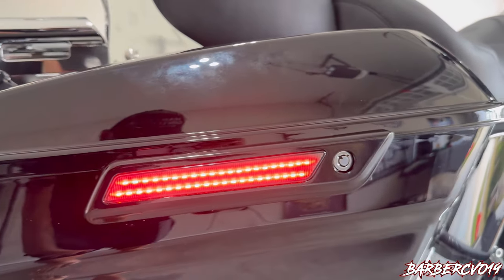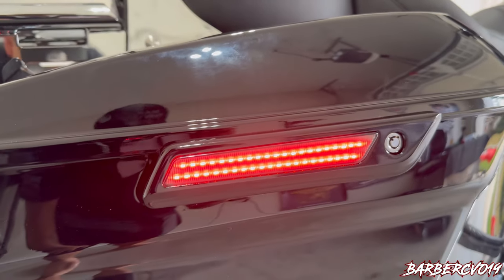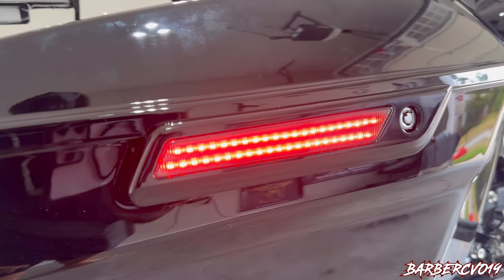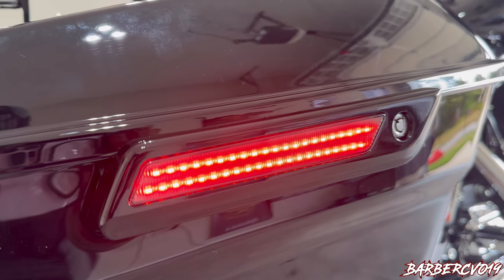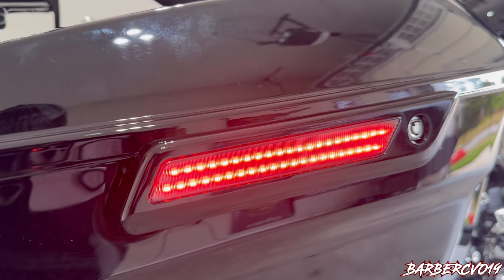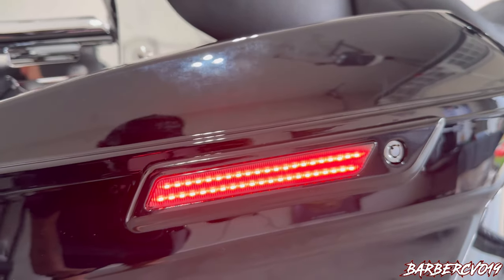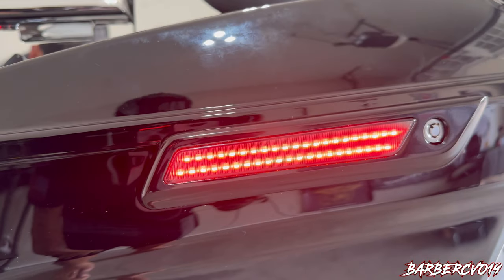Alright guys, there you have it. It also comes in the color you want — chrome or black — so you guys decide. Really really nice. I'm going to show you guys how it looks when you make a turn signal. They do make them all red or amber as well for turn signals.